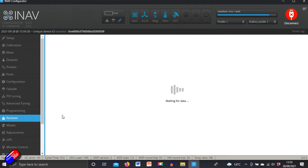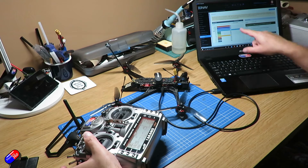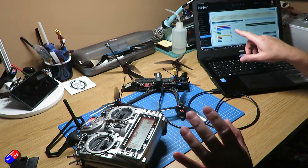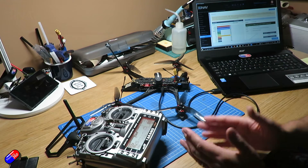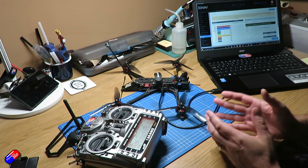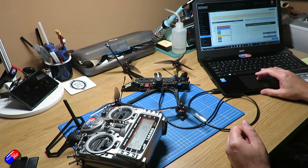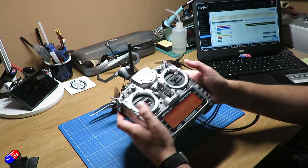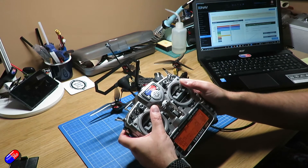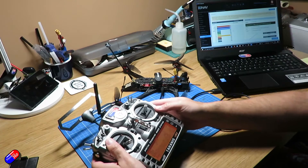So we go into the receiver tab, and what we need to do is make sure that as we move the throttle, the throttle in iNav moves. Some people will reduce the throws to just 1000 to 2000, which is a good idea. The key thing we're looking for is all the middle channel positions to be 1500, and then as I move the stick to the top right-hand corner we want all the values to be at their absolute maximum.